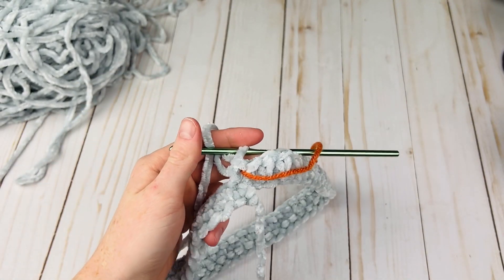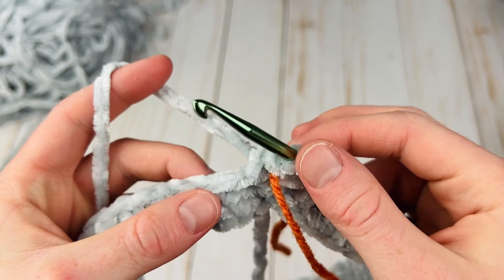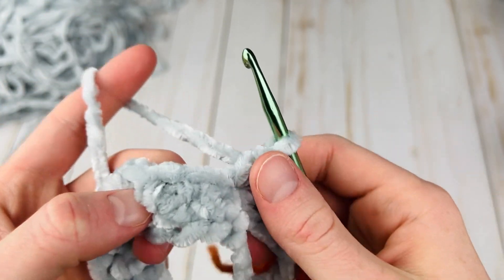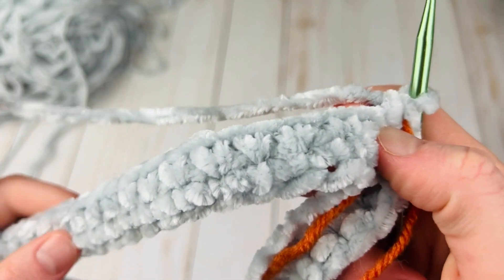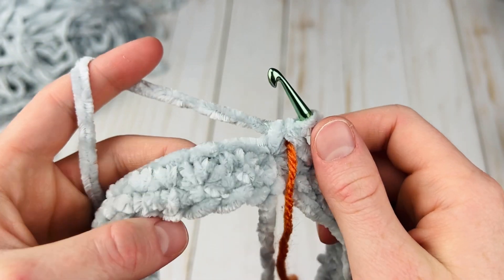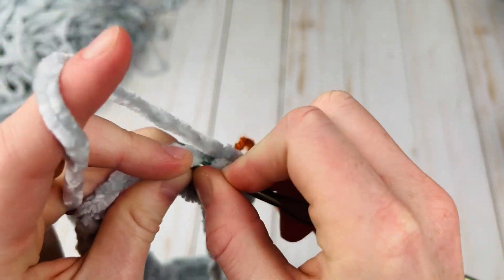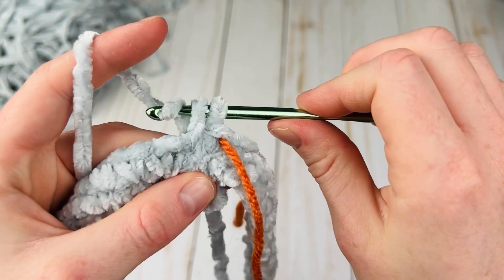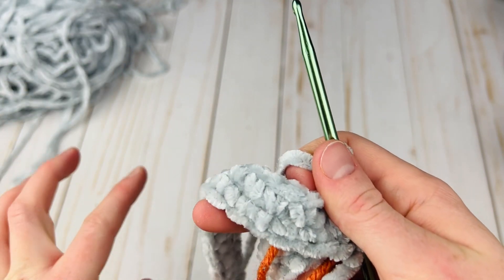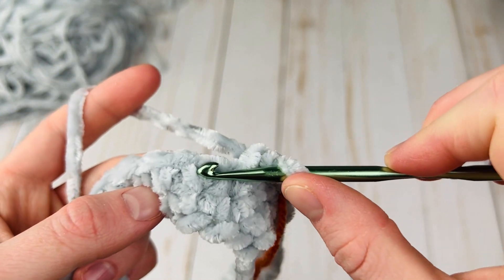Now we should be ready to start our next round. This is where we begin the waistcoat stitch, which is a stitch that looks a lot like knitting. Instead of working in the tops of the stitches, we are going to work in the center of the stitches. Here's the top of the stitch — we're not going to go there. Instead, we're going to look for the two vertical bars, insert our hook right between them, and make a regular single crochet.